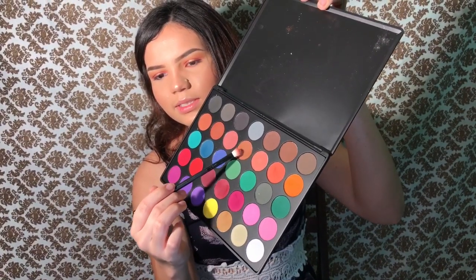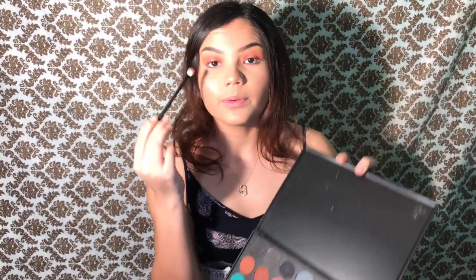Using the same blending brush, we're gonna take the colors we mixed and put them right here, skip this part, and then right here — if that makes sense. Then taking a pencil brush again, we're gonna use the maroon color and put it in the same spot, just closer to the lash line.